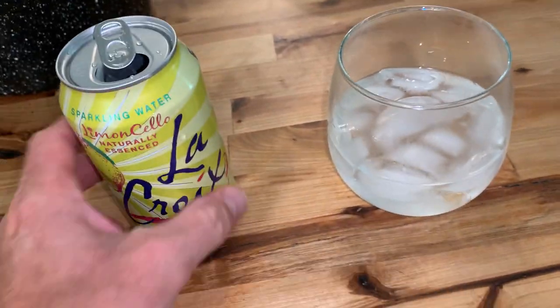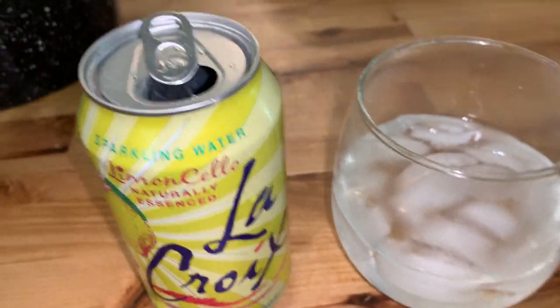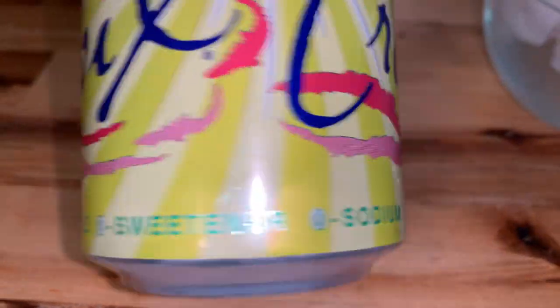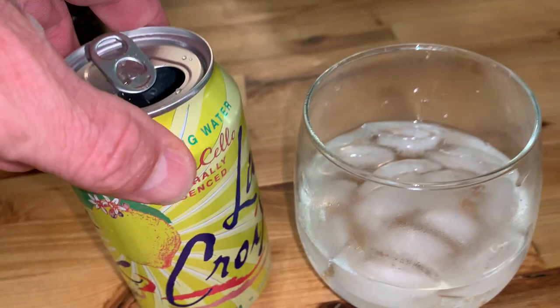That's good — good with or without the ice. It's a hot day today so I put it on some ice, nice and refreshing. They don't leave you feeling thirsty afterwards. Way better for you than soda. There's no salt, no sweeteners, no calories. Really good.